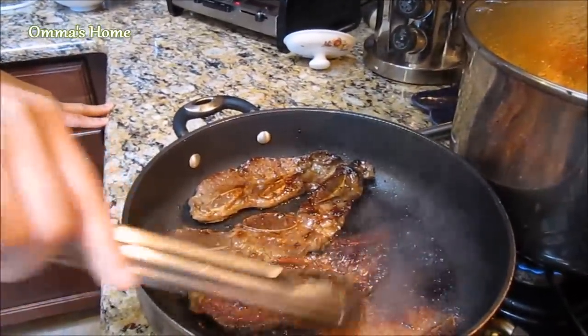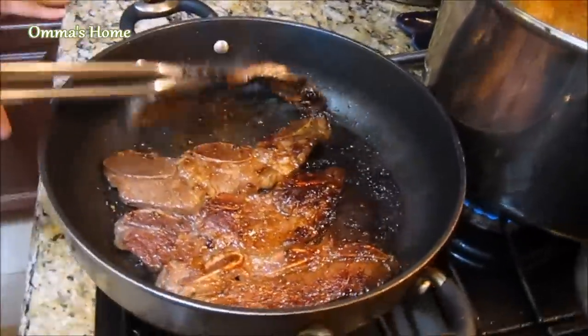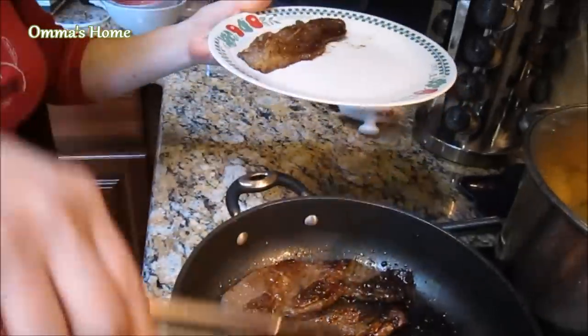I've just been cooking on a frying pan and it smells so wonderful. It's ready, so turn off the heat and place the meat on your plate.